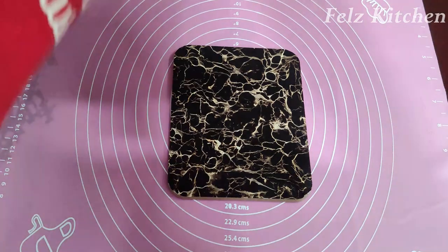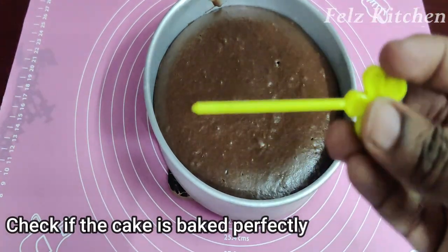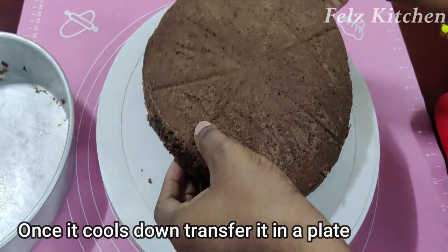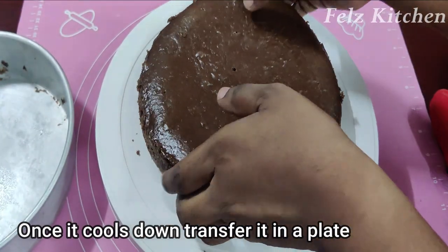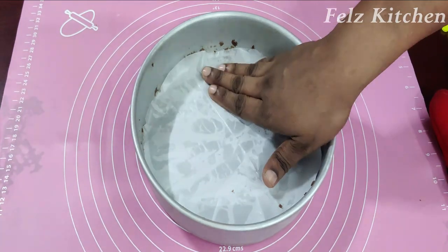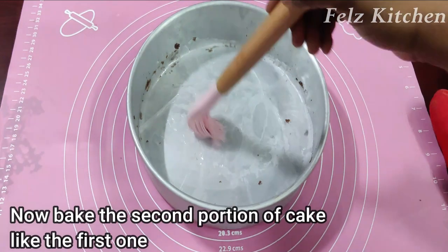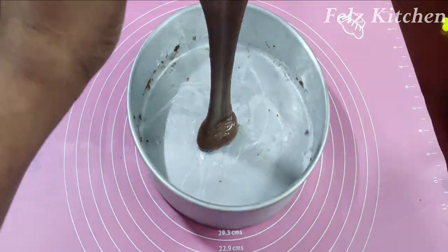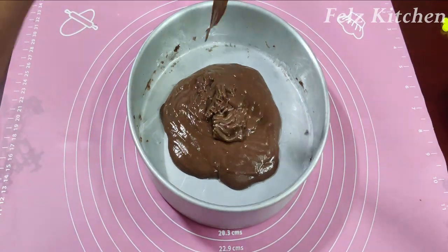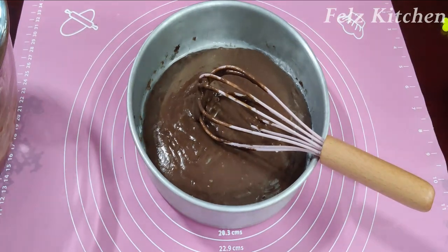After 20 minutes, check the cake. The cake is ready and soft. Bake the next portion of the batter in the cake pan as well, adjusting the temperature to the right heat.